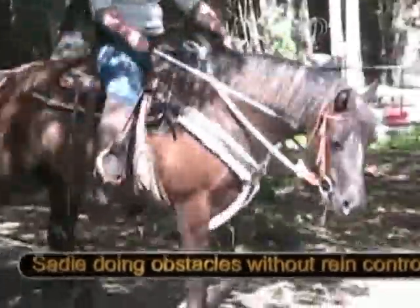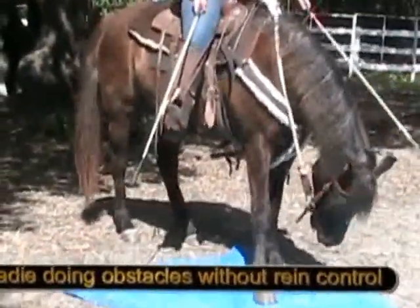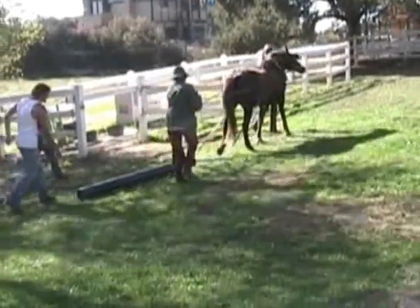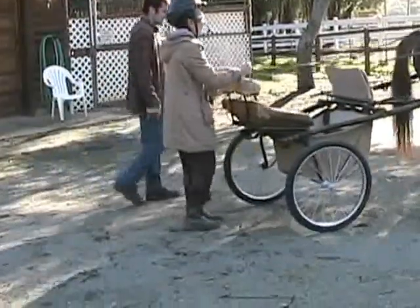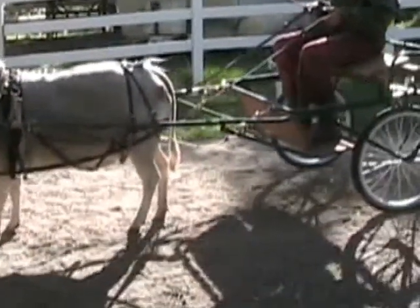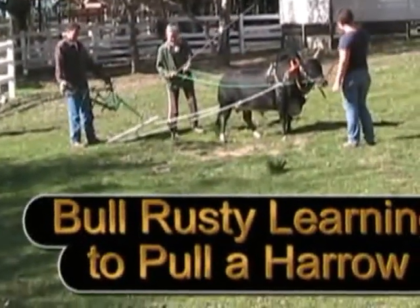Morgan horse Sadie doing obstacles reinlessly. Semi drives a cart, Sadie pulls a log, Sadie learns to pull a cart. Miniature zebu heifer Susie learns to drive a cart, and bull Rusty learns to pull a harrow.